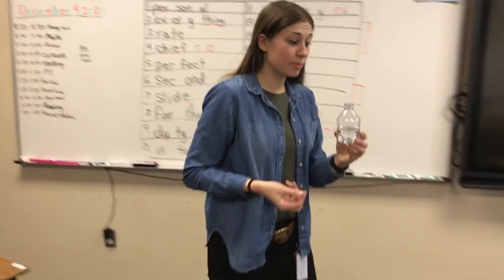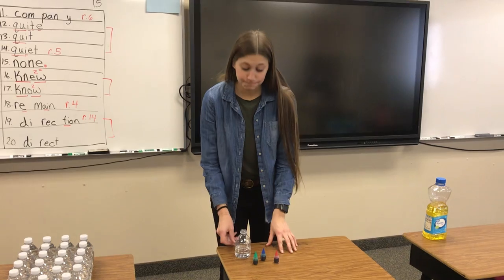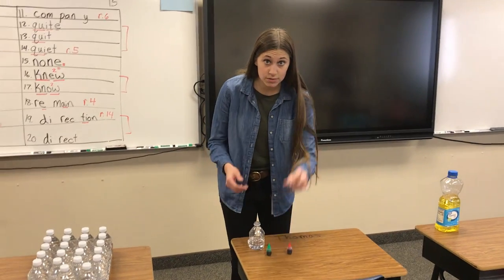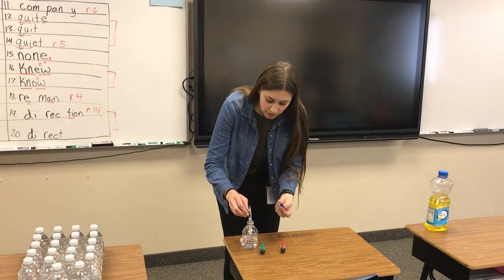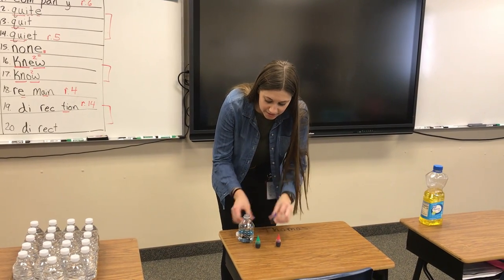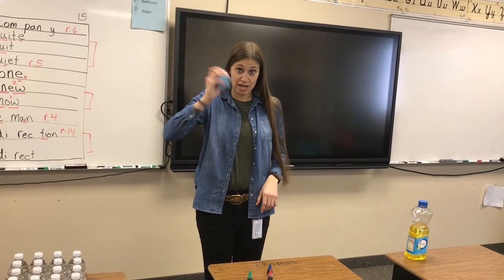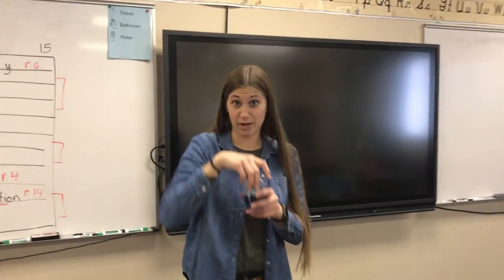Then you're gonna bring it over to this station that has the food coloring. You're gonna choose red, blue, or green. An adult is going to put it in there for you, so you just choose — I'm gonna choose blue, that's my favorite color — and an adult is going to put a few drops in there. When you leave this station make sure your lid is on super tight, then shake it up so that it gets all blue, or whatever color you choose.